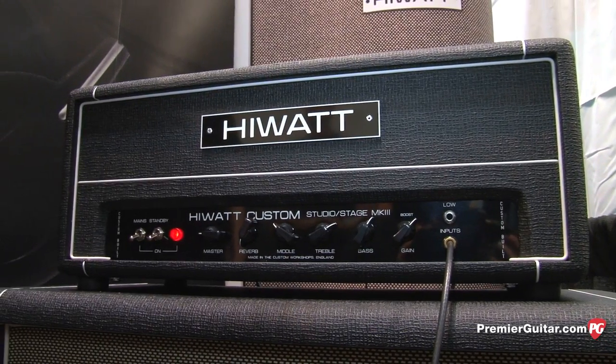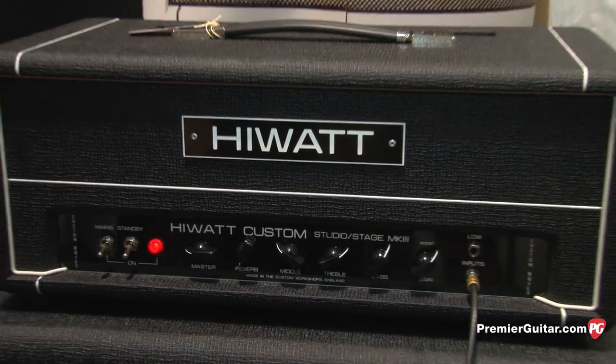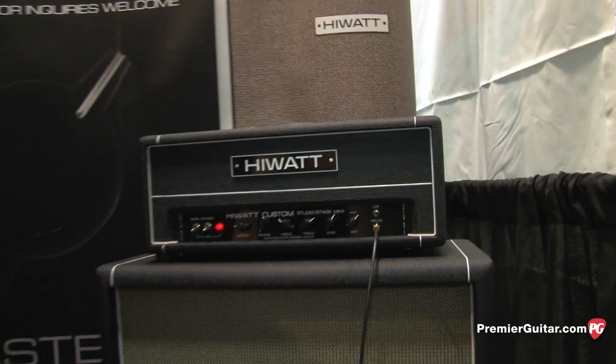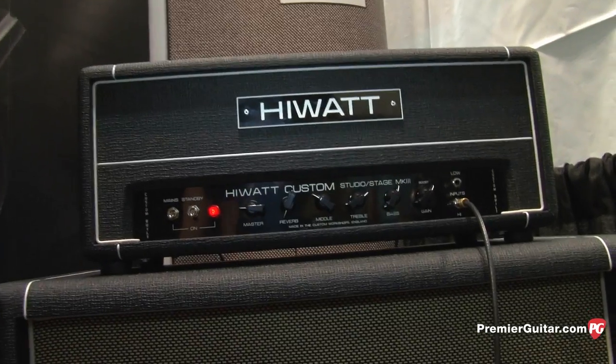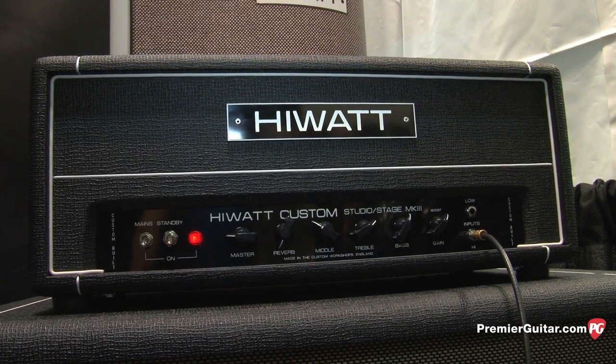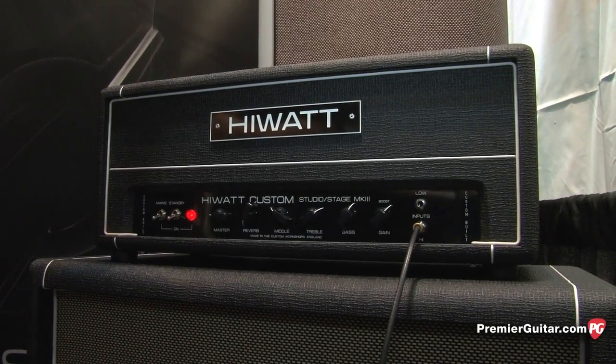It works with just about anything, and it also takes pedals really great. If you're a pedal-crazy guitar player, it's going to work great with your pedals. The amp also comes with a foot switch so you can control the gain boost and the reverb, which is tube-powered reverb — not solid state reverb. It's great stuff.